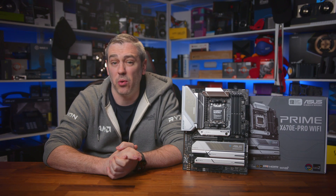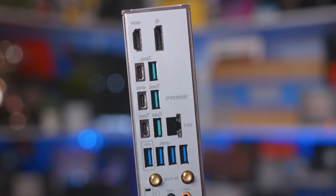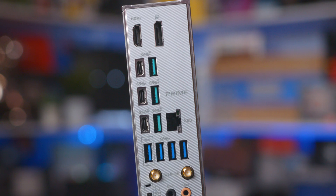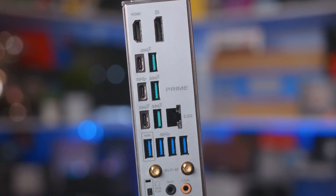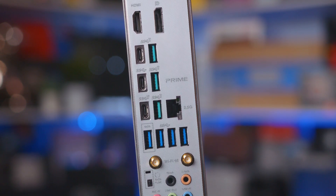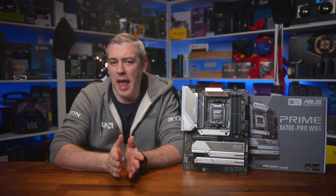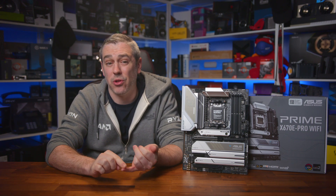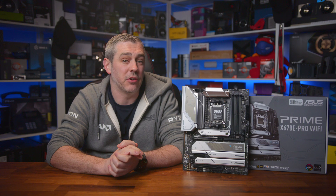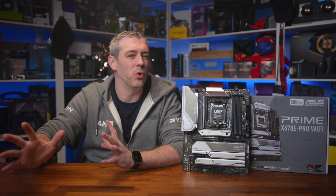Connectivity is extensive as well, with three USB 2 headers, a Thunderbolt USB 4 header, front USB 3.2 Gen 2 Type-C, and front USB 3.2 Gen 1 headers, as well as a lot of fan and RGB headers scattered around the board. So really, it has everything you'd need, whether you're an average user, a gamer, or even a creator — which I kind of feel like maybe this is aimed towards a little bit more.